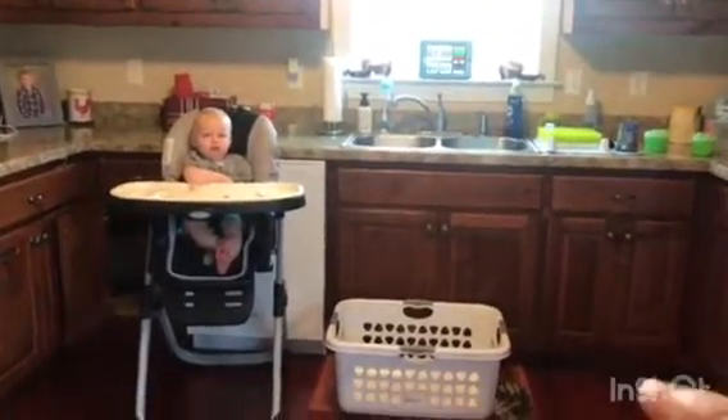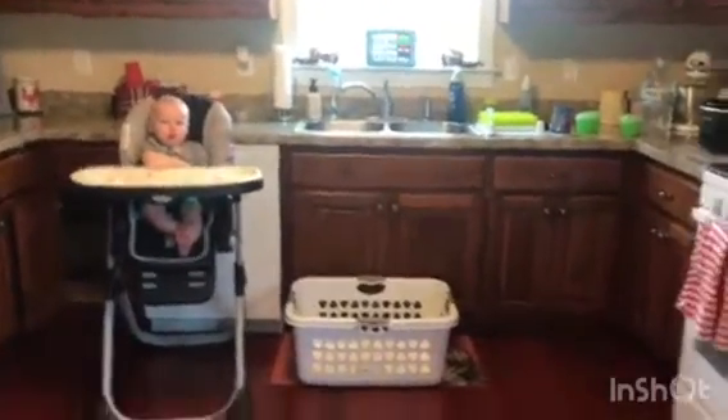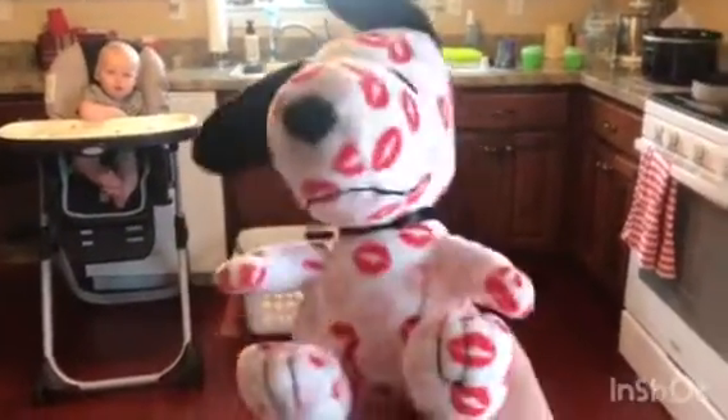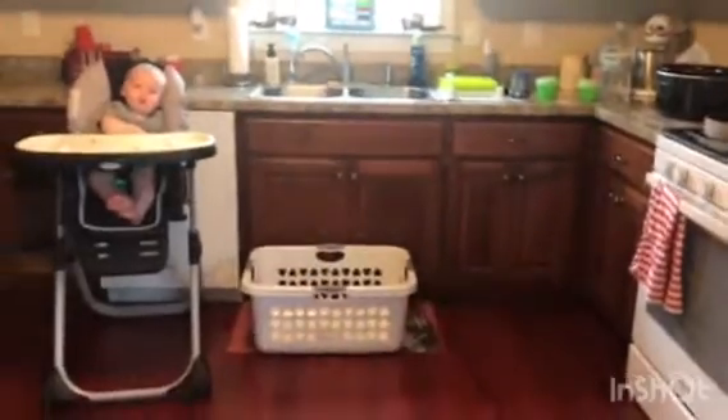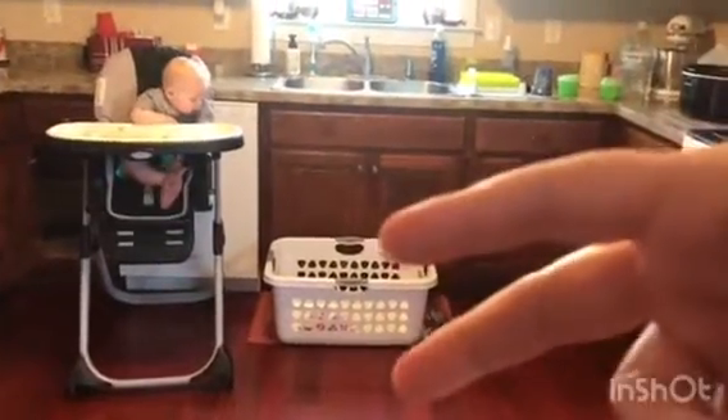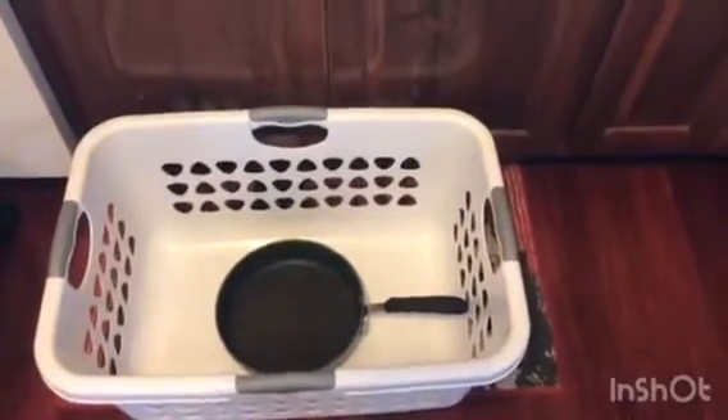We're going to play the 90-second basketball challenge today and you're going to be playing against me. What you're going to need is a laundry hamper and a small stuffed animal or a ball of socks. Stand about 10 feet away and shoot into the basket, see how many you can make in 90 seconds. To make it more challenging, put a pot or pan inside the laundry hamper — if you make it into the pan, give yourself two points; if you make it just in the hamper, give yourself one.